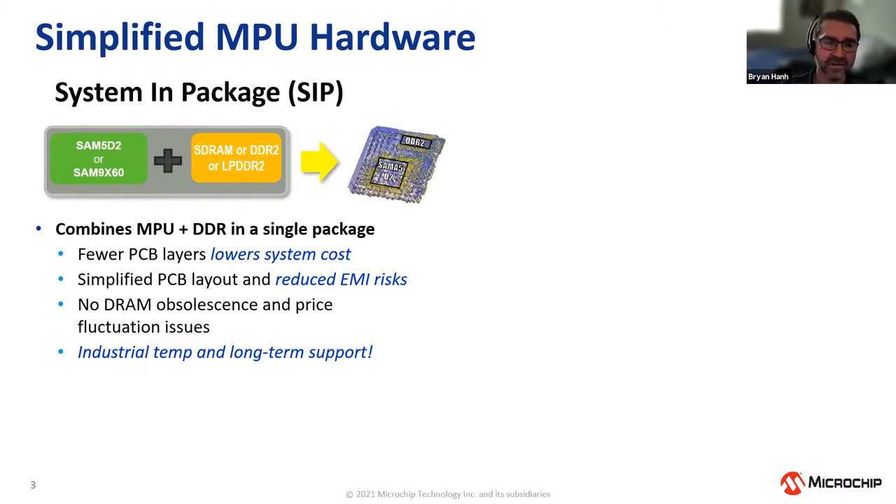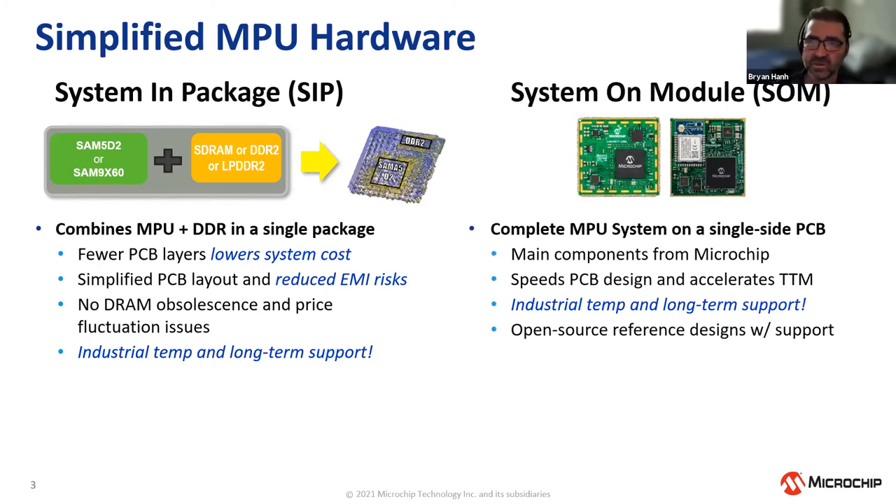Integrating DRAM enables a PCB design with fewer layers, which lowers system costs, simplifies the PCB dramatically, and reduces EMI risks. It also removes DRAM obsolescence issues, price fluctuations, and availability concerns going forward. We then put those products onto a System on Module. MPU SOMs are not new to the industry — many vendors provide SOMs including power management, memory, and everything needed for an MPU-based system. However, Microchip is the only silicon vendor to actually offer these.